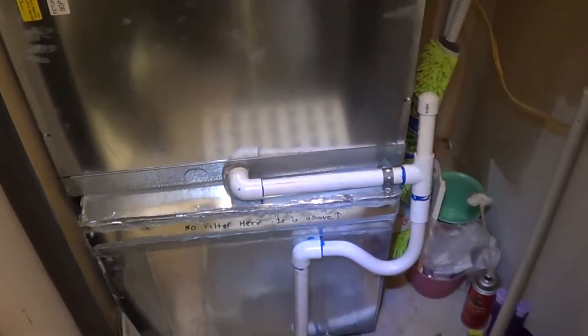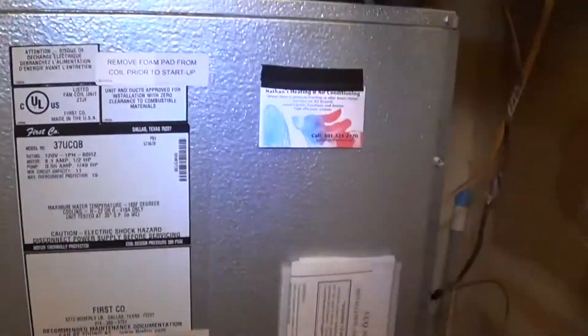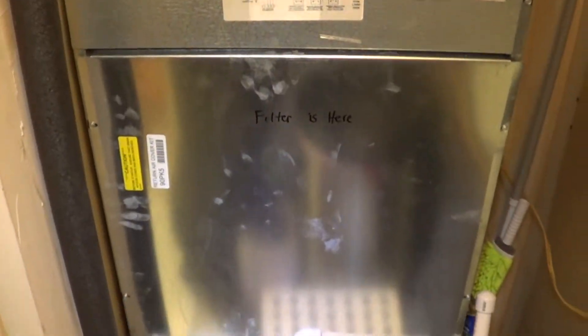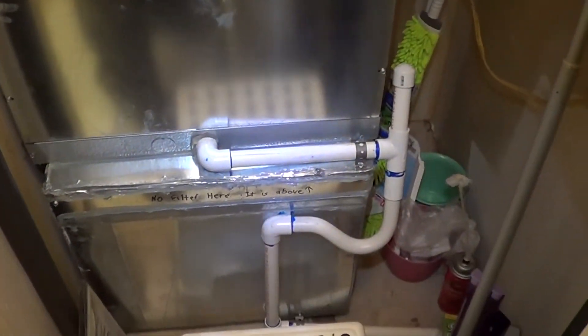Here's the short version of the top floor de Koverle install where I convert to a 3-ton. That's a 37 UCQB, and all these top floors with the lofts used to be 2-ton and they run hot. So I had to do some modifications.